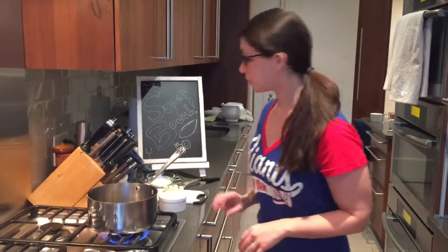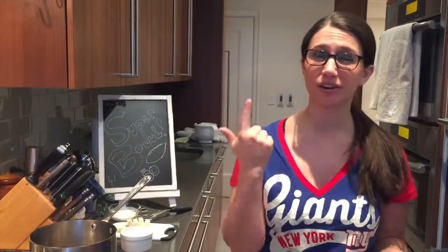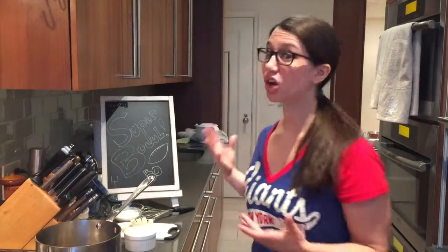To get started, you only really need four ingredients for caramel — salted caramel: sugar, butter, heavy cream, and salt.